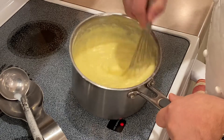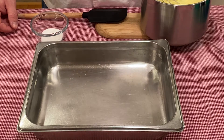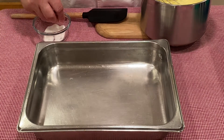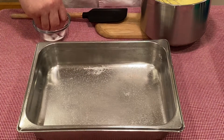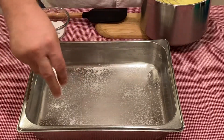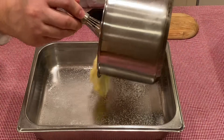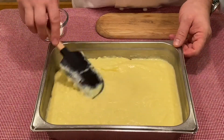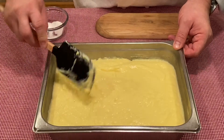We are now ready to transfer this to a hotel pan. We want to chill it as fast as possible, so anything shallow and wide will help it cool the quickest. Sprinkle a little bit of sugar in the hotel pan, then pour the pastry cream in and spread it around evenly so it cools uniformly.